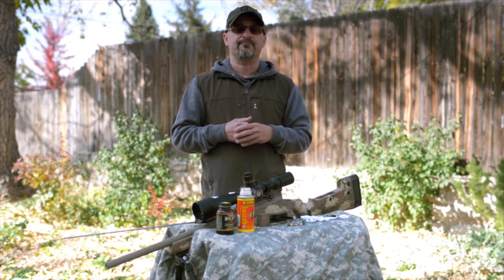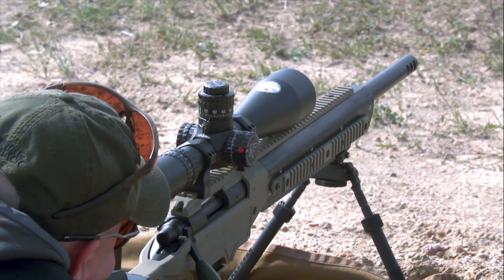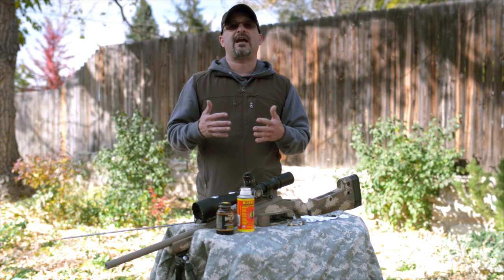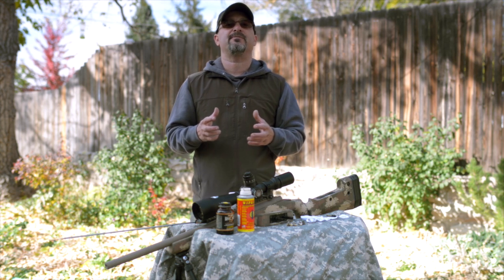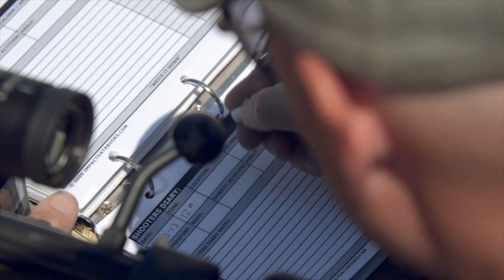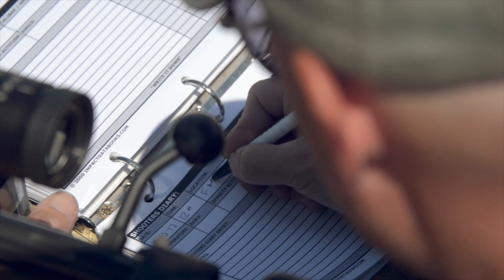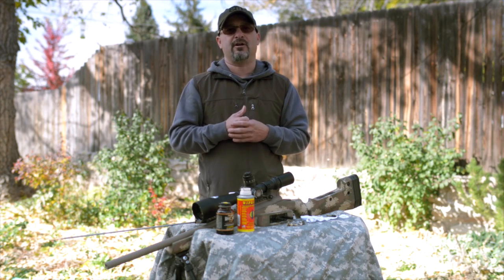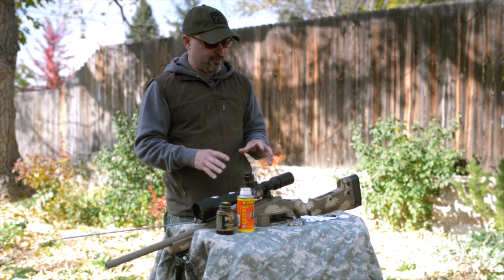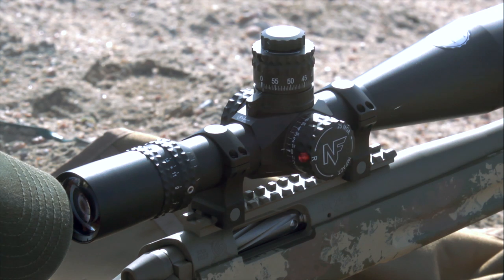Wait until accuracy degrades. With a .308, I generally go 1,000 to 1,500 rounds. With a 6mm or 6.5 like this, maybe 500 or 250 — depending on the rifle, let the rifle dictate it. Shoot it until accuracy drops off, until you see it open up, then go clean it. Record that number — if it started acting silly at 327 rounds, clean it every 300 or 250 rounds. Let the rifle dictate. Don't let your buddy's routine dictate to you.